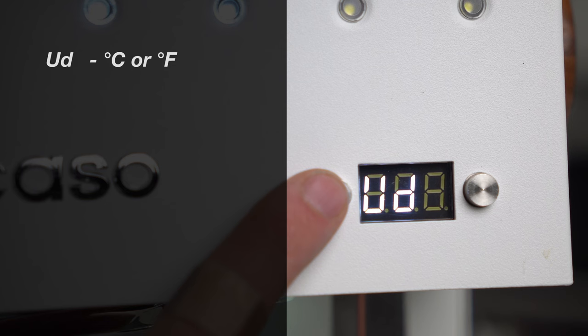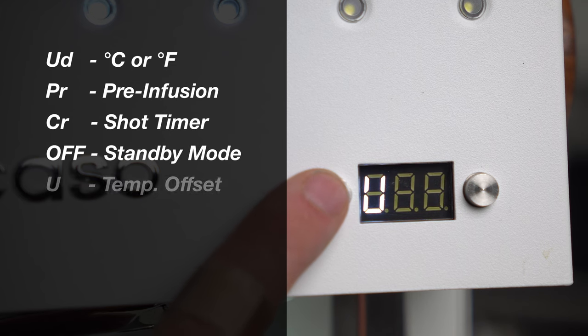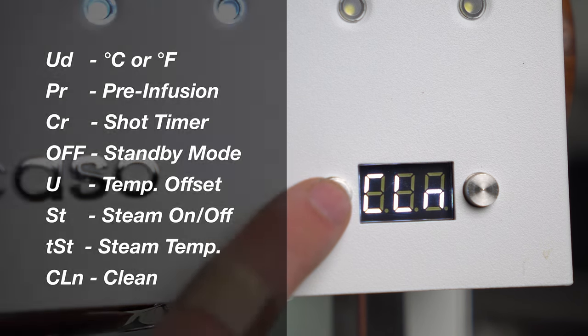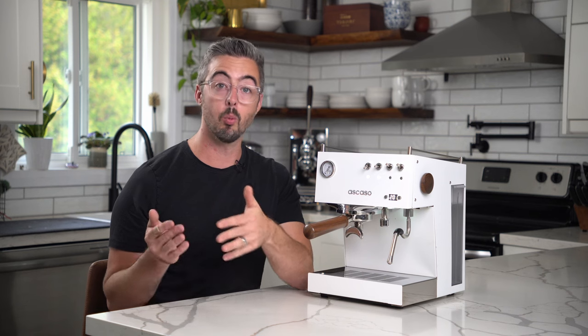The menu items are: UD which is Celsius/Fahrenheit, PR which is pre-infusion, CR which is shot timer, OFF which is standby on or off, U which is temperature offset, ST which is steam on or off, TST if you have a Duo V2 which is steam temperature, and clean. Let's walk through each one of those settings one at a time.